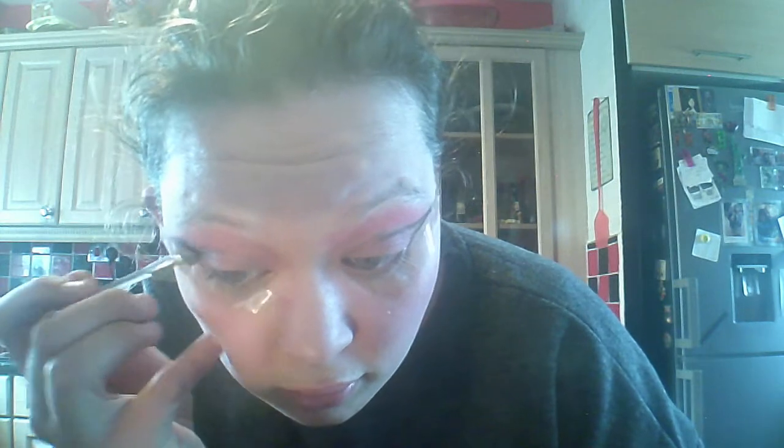It's fine because I'm going to put 'makeup fail' in this. Now you want to kind of just fill in the triangle but don't go past the corner of your eye. Oh my god this looks absolutely horrendous. And you're going to peel away - that is a nice clean cut.